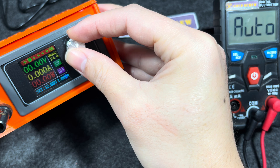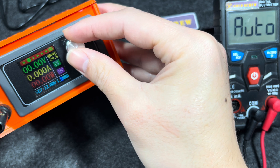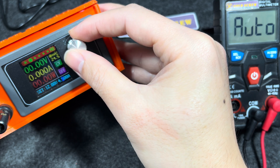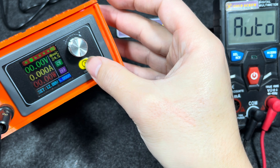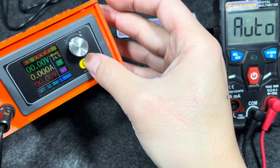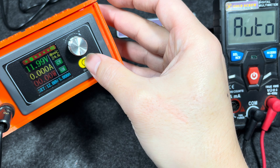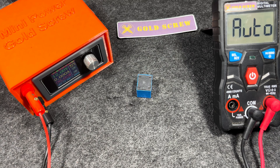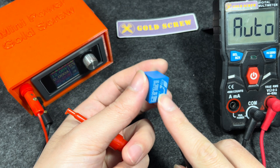This relay can handle up to 10A, but I will adjust this multi-power supply to only 5A to test the relay operation. This marker is usually for identification — this is pin number 1.